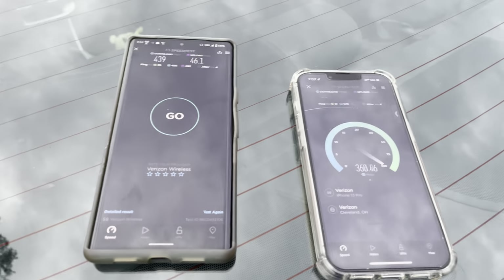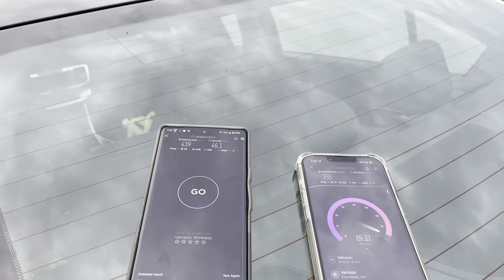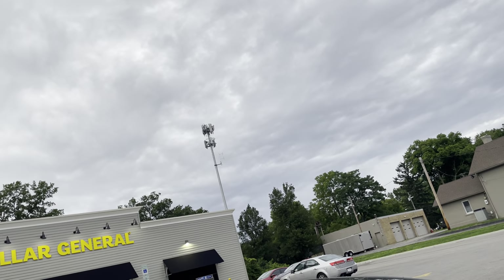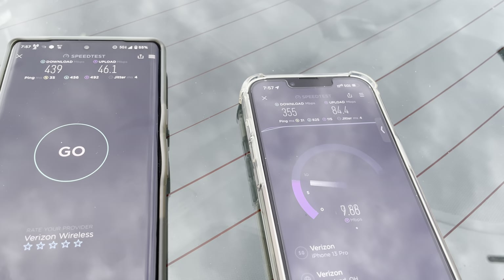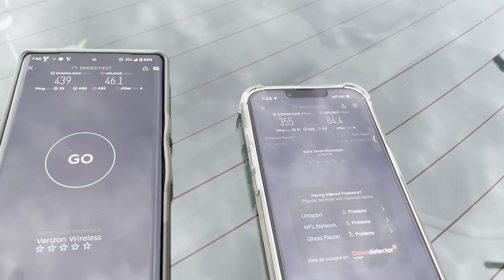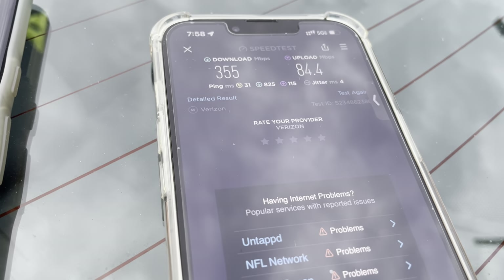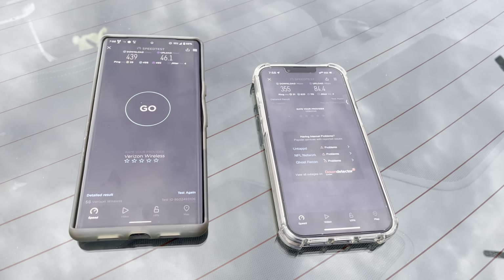The site's pretty good — I can pick this up from a couple of miles away. It's a really tall site, got to be at least 200 feet tall, maybe 175 — it's way up there. 355 down, 84 up. So this one the Pixel had the better downlink and the iPhone had the better uplink. 355 down, 84 up, 31 ping, 4 millisecond jitter.